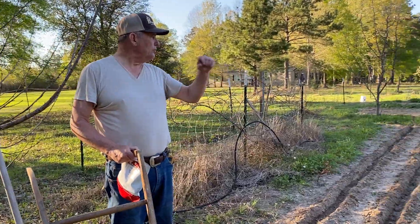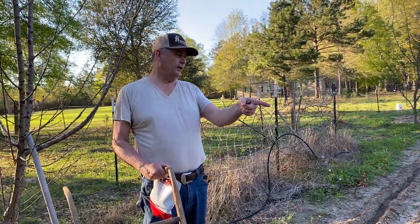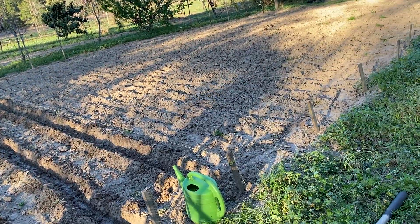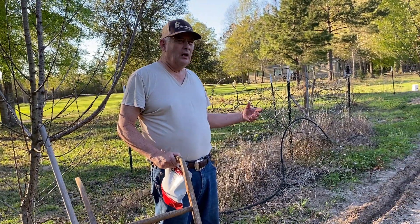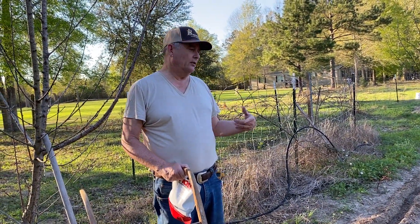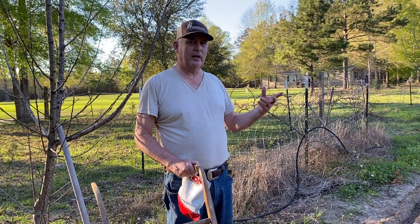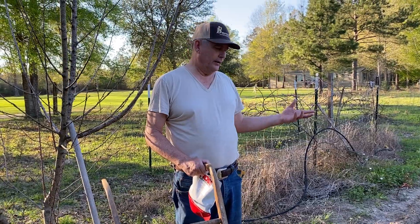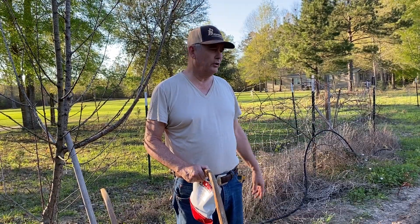I'm going to be planting six rows — I've got these six rows dug up. I take one of those green water buckets and run water down it; that gets me in good contact with the soil. The water in that bucket is about 74 degrees — I checked it — and the soil temperature here is about 64. So it should make the seeds sprout and germinate a little bit quicker.